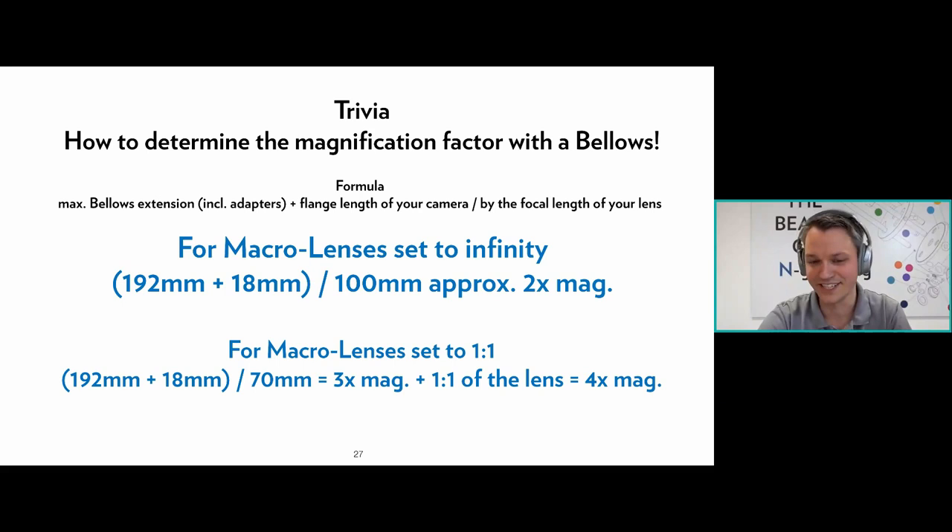The formula for macro lenses: if we set our 100mm macro lens to 1:1, it only has a 70mm effective focal length. At maximum bellows extension, this gives approximately 3× magnification. Adding the 1:1 the lens already achieves on its own, we reach 4× magnification at full bellows extension.